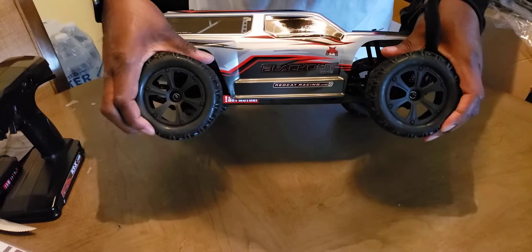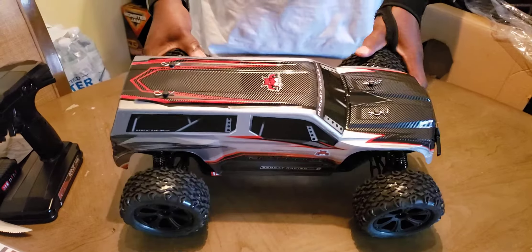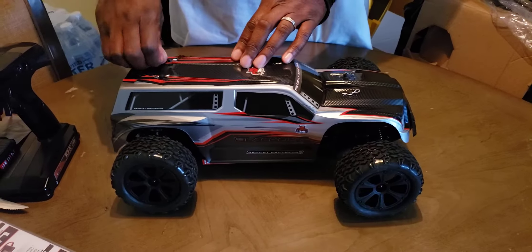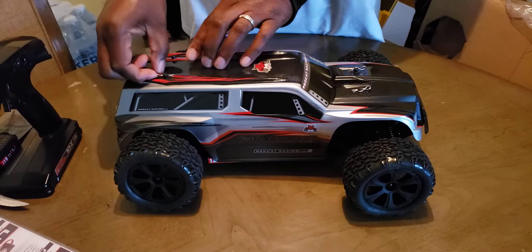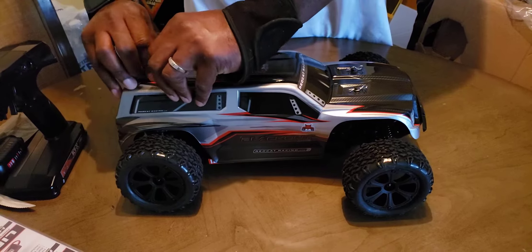I'll probably upgrade the tires in about another month or two. The shocks are good on it. Let's go — let's look under the hood. Check out the chassis under there, it came with the four pins. I gotta get these pins off.